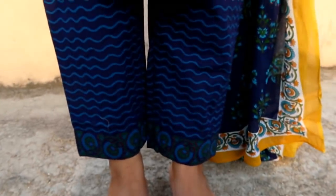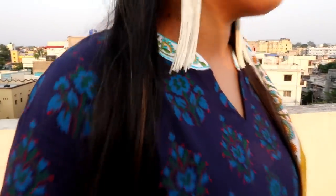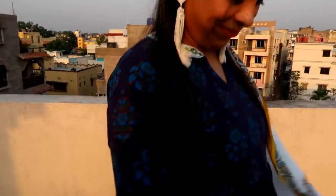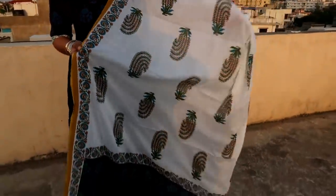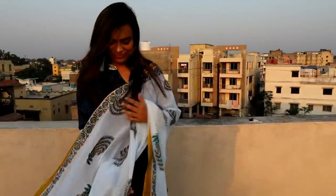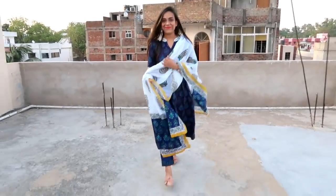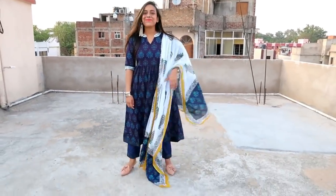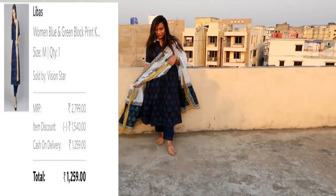My next item is this blue and green block print kurta with trouser and dupatta. The top, bottom, and dupatta fabric is pure cotton and not see-through, so you don't need to wear a spaghetti underneath. It has a mandarin collar and flared hem. It looks so good with the trouser. It is very lightweight and very perfect for warm weather. My size is medium and you can get the price on screen.